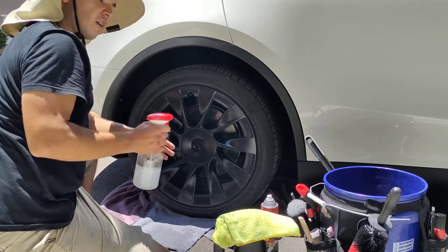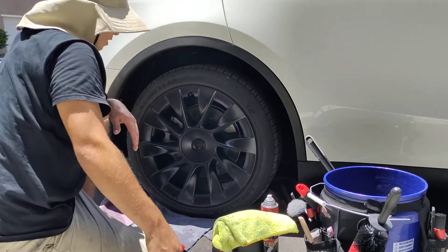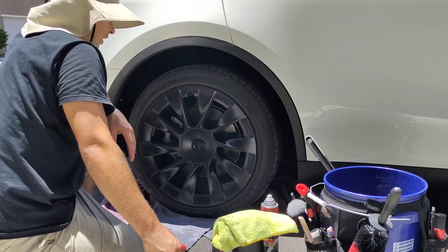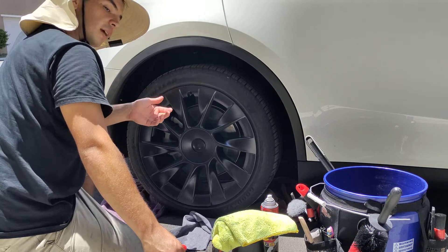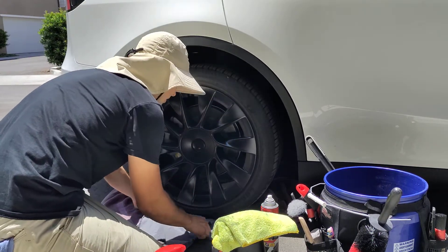From there, after I agitate it, I rinse it with the Optimum No-Rinse — as ironic as that sounds. Then I let it air dry, and then I have a clean wheel barrel.